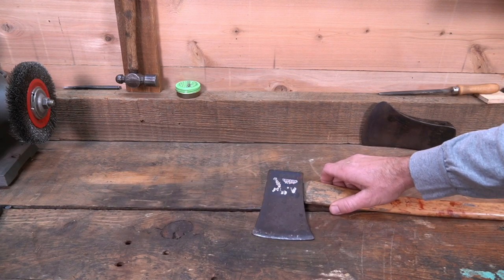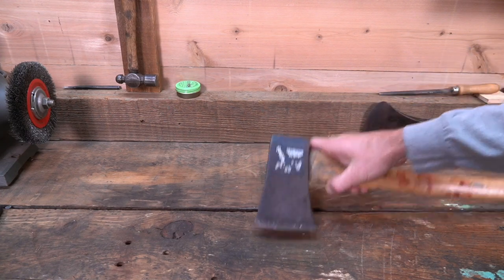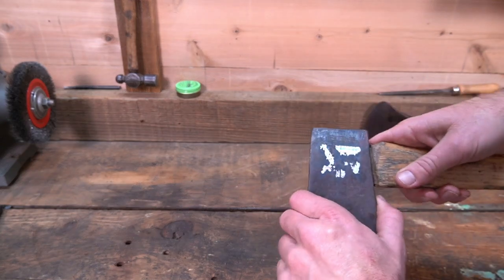Now if you're going to save the handle, you drill out the wood wedge in the top and remove the handle.